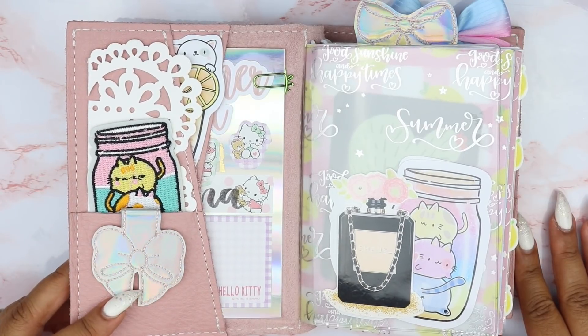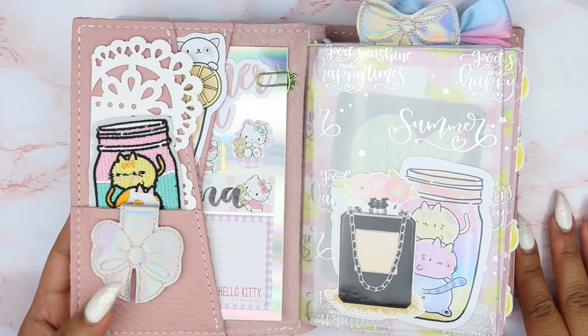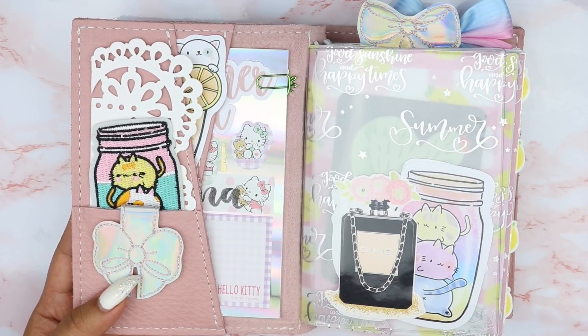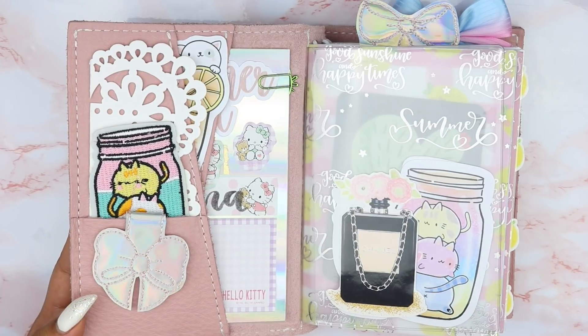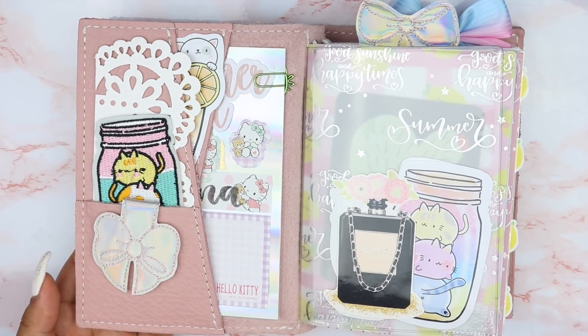This little bow magnetic clip is from Three Glitter Peas — I love it so much. By the way, all my papers and stuff like that, the majority of the setup is from the June subscription box from Happy Scrappy. So it has a lot of silver or holo foiling and I decided to pull in as much of that as I can.